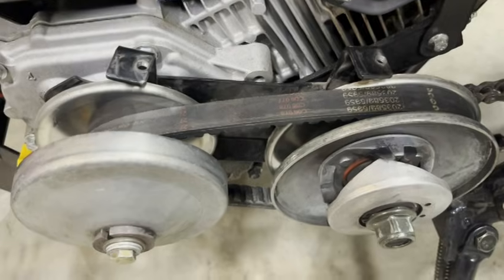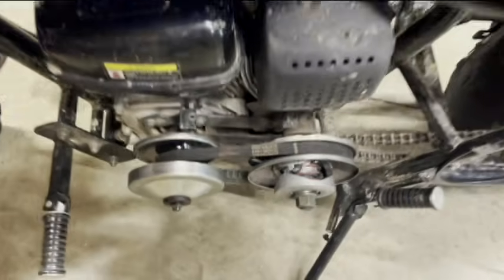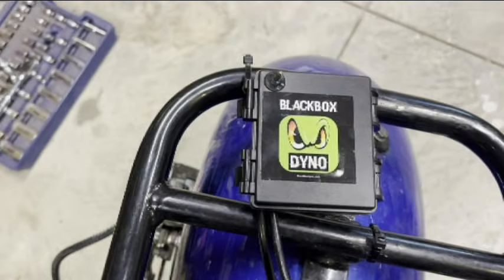Next, you get better performance with a newer belt. This one's in pretty good shape, but this one's pretty worn out compared to this new one. You can see it's a lot thinner. We'll run this bike with old and new belts and compare the results on the Black Box Dyno.